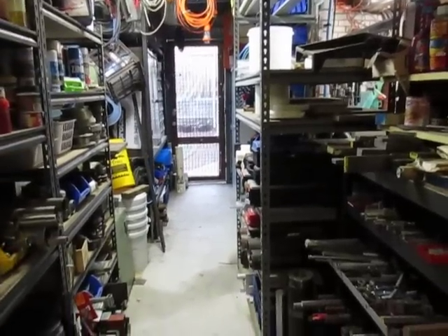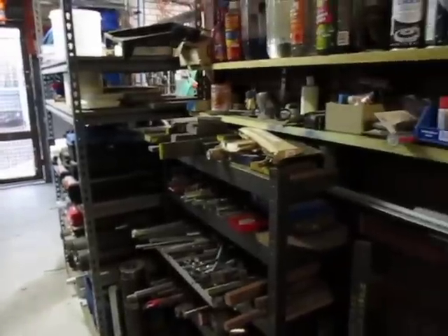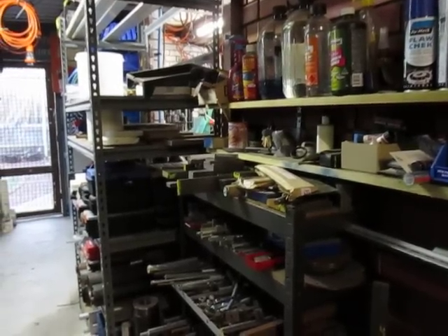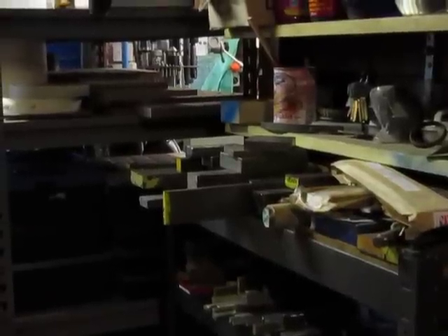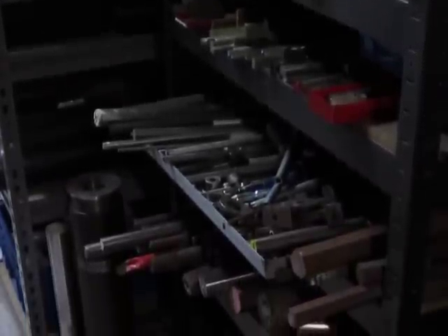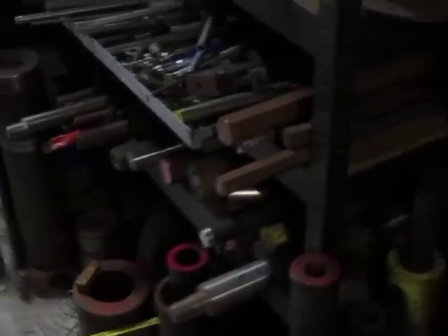Down below some hollow bar and aluminium stock on the side. Then here we have on the top shelf is tool steel, ground flat and regular steel, squares and rounds. Down below more squares and rounds, and right down the bottom we have lots of hollow bar, different types of hollow bar. We've got more hollow bar down below as well.